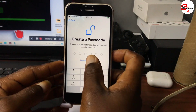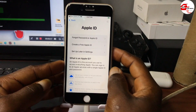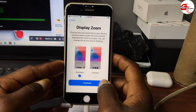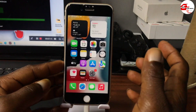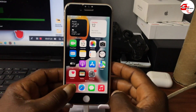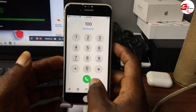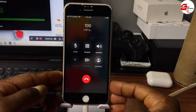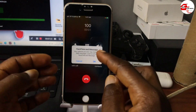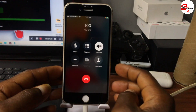We've successfully activated our device and you can see it is on the home screen. With this activation we will be able to make and receive calls on our device, unlike the Ramdisk method. You can see that we are able to place and receive calls, as well as notifications and other iCloud services.